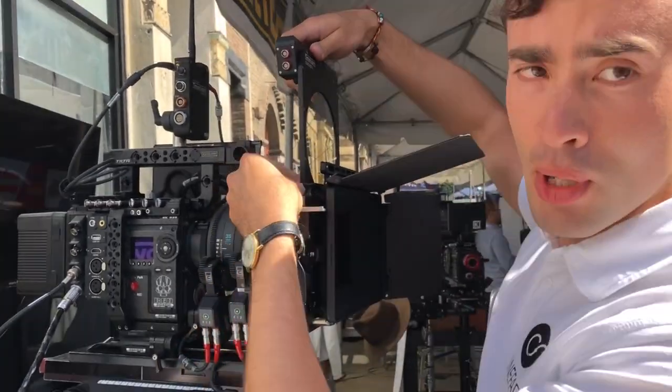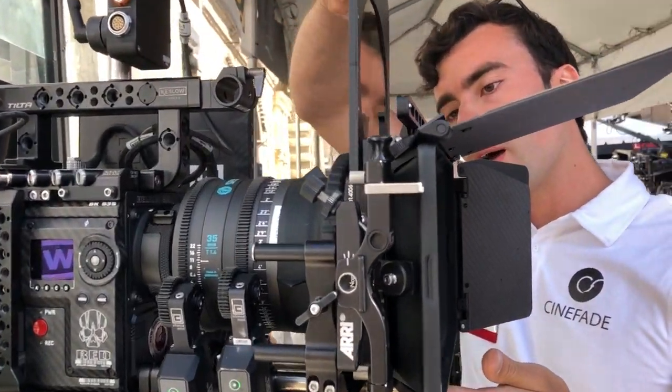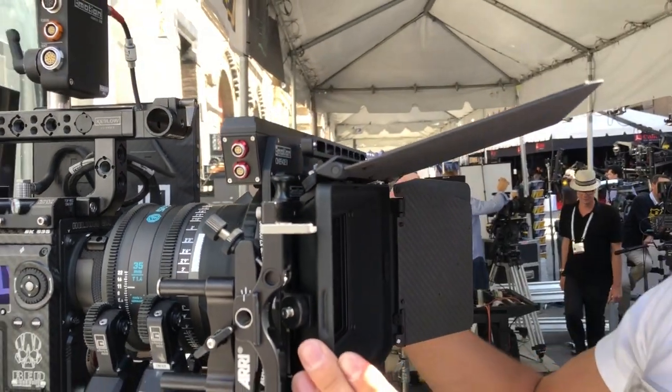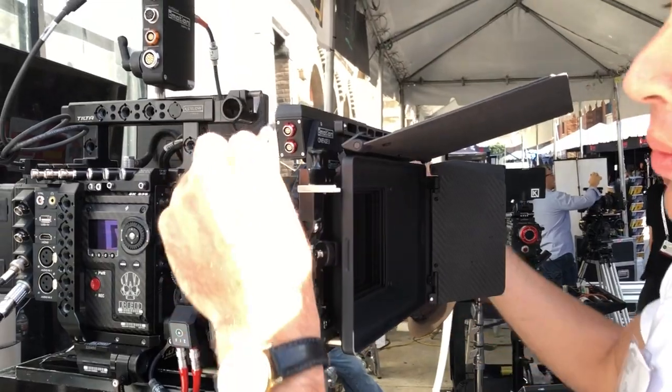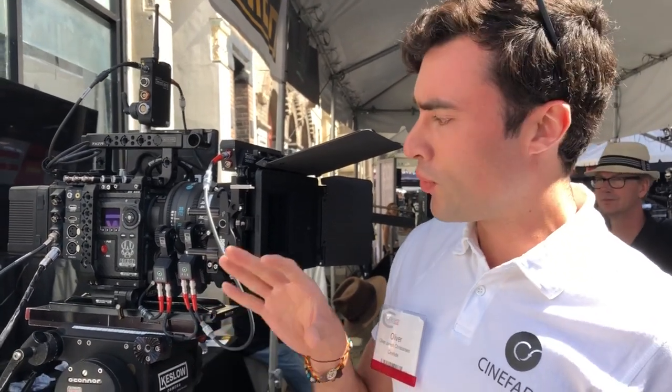you have a variable ND filter, and that all fits inside your matte box. It's connected with an L-bus cable. The great thing about this is that Cinefade will no longer be rental only — it will be available for sale coming in November 2018.